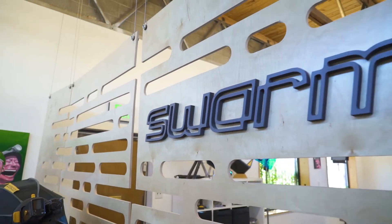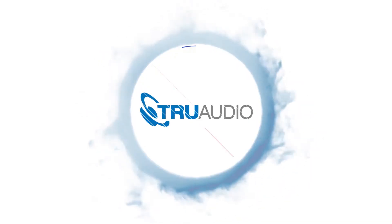Hi, we're Swarm Design. We're a design engineering firm in Salt Lake City, Utah. We are TruAudio and have been a Utah company started by installers and have always been installer focused. Our goal is always to keep the end user in mind to make things as simple as possible.